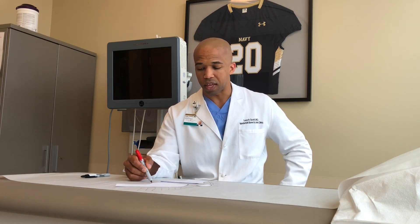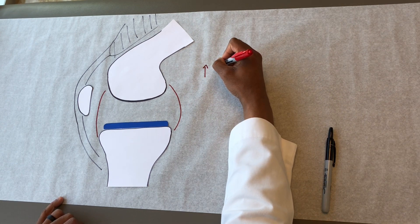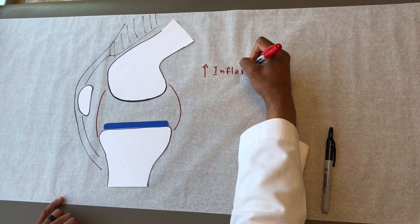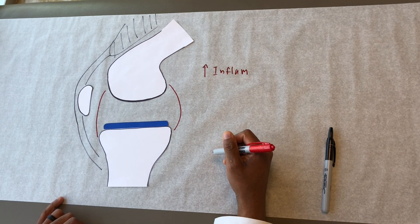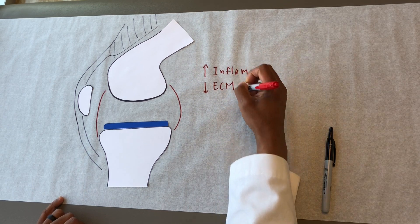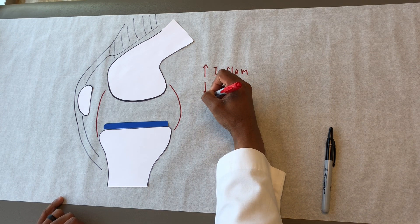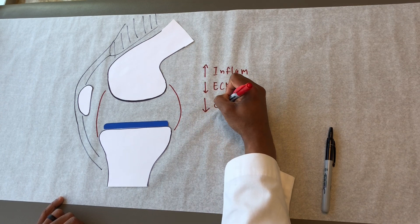If there is something consistently aggravating the knee, like a past injury, three issues can start to occur inside of the joint. First, we have increased inflammation signals created by the cells inside the knee, including on the capsule. That can lead to the breakdown of extracellular matrix, making it less smooth — a loss of extracellular matrix. And the cells that create the extracellular matrix may also be at higher risk for early death — a loss of cells.